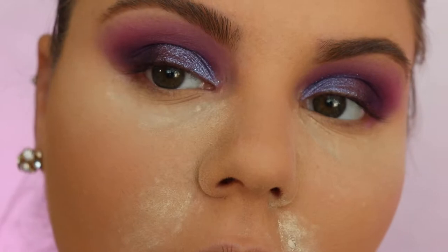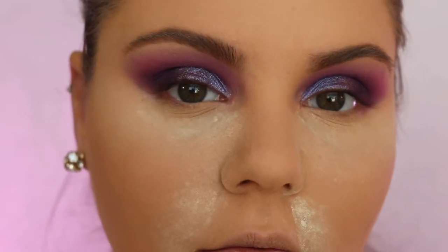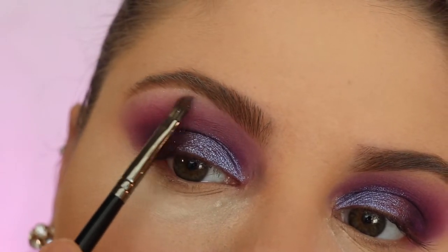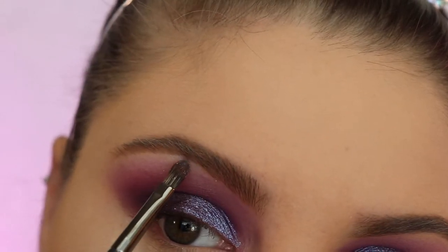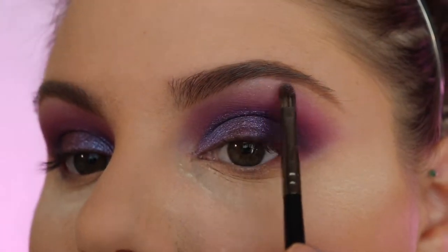I went ahead and did my foundation off camera — I do the NYX primer and the Shape Tape Concealer, then put baking powder all over my face. So I took the Moonchild palette and took the purple horse shade we used for our eye and just put it underneath my brow.